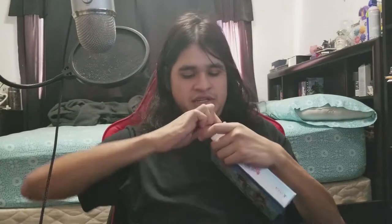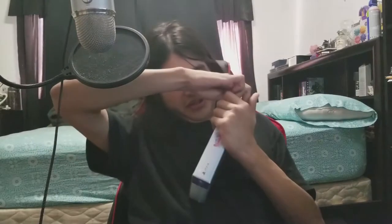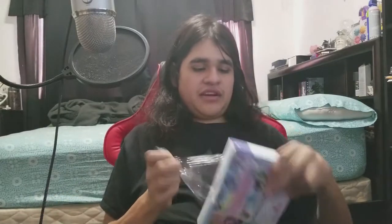So this is the special "No Shoes, No Shirt, All Service Edition." Let me just take off the plastic wrap on this thing.